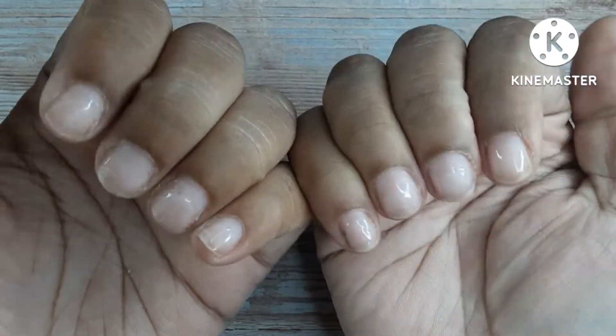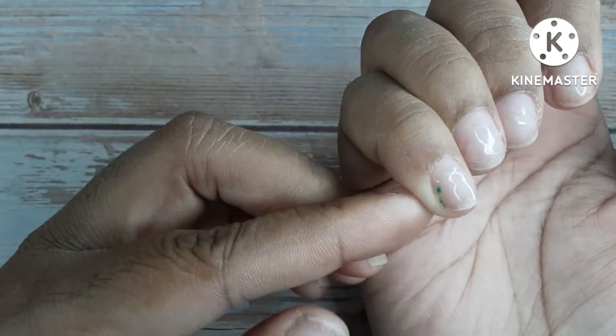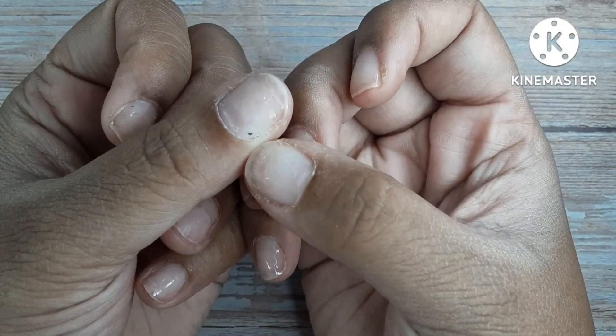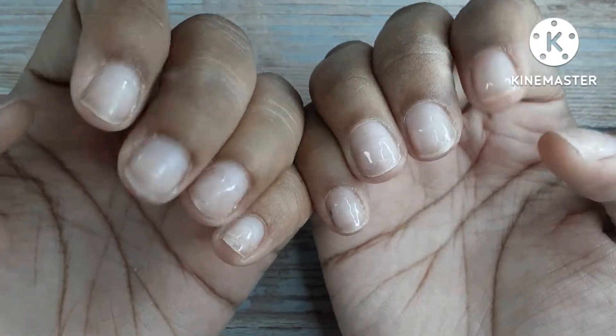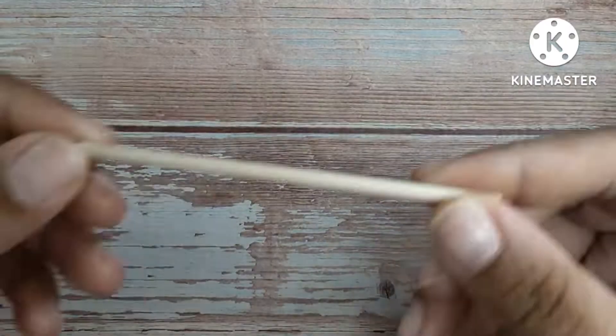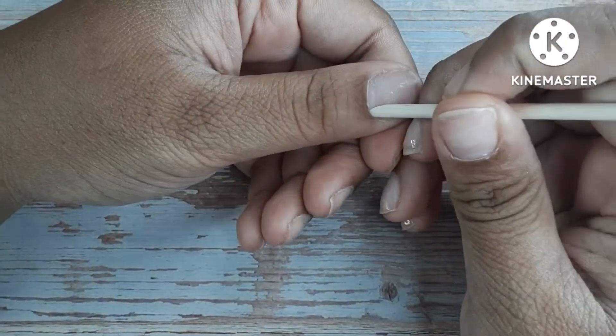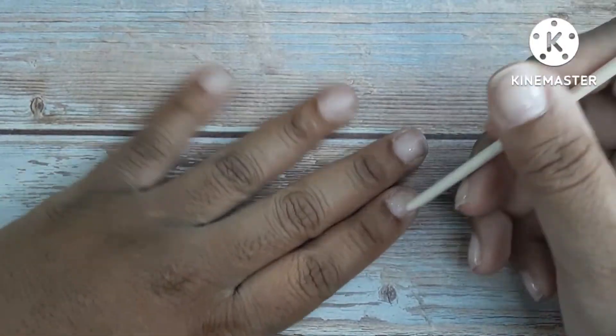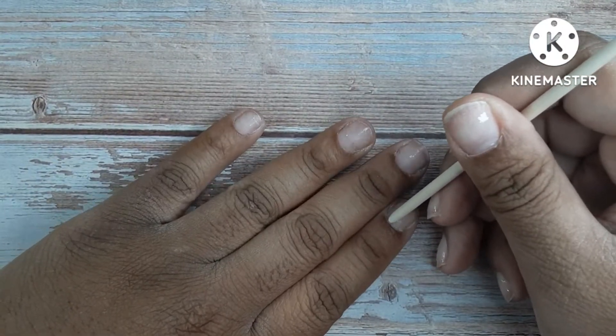These are my bare naked nails. I do have a little bit of product on them from all of those peel-off base coat videos that I've done so far, so I do have a base coat, a top coat, and some peel-off face coat on there. I'll get that off with the sanding band.